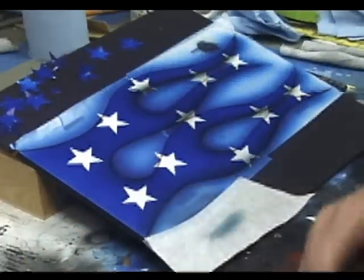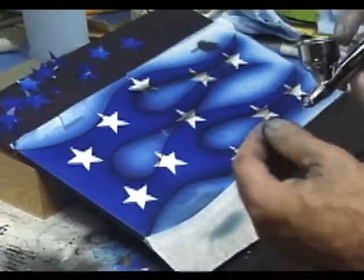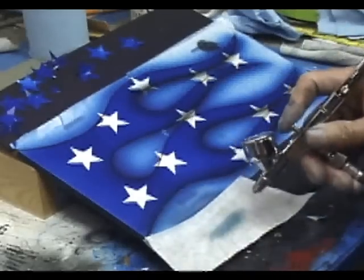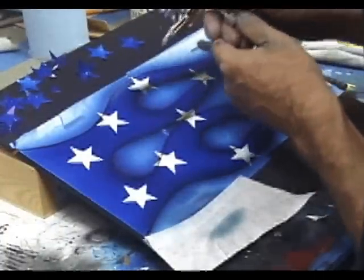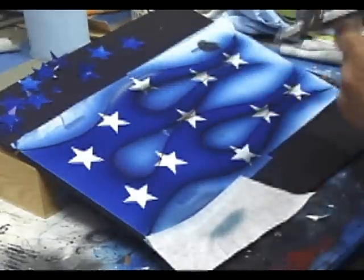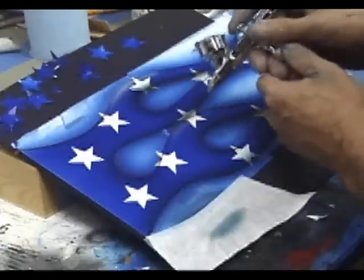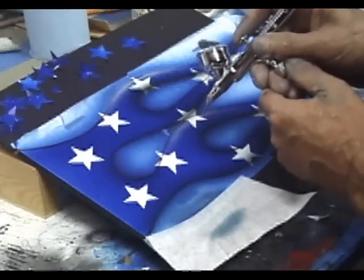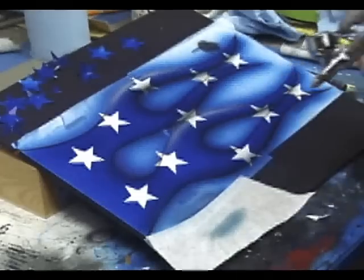Now we'll take just a little bit of white. These are Rich Pen 213C airbrushes — one of my favorite detail airbrushes. Just about three drops of white, six drops of base extender, and two drops of reducer. Again, we're going to fade it out into the blue a little. Don't go crazy with it. You can see how nice and transparent that is — it's giving us a pretty nice effect.